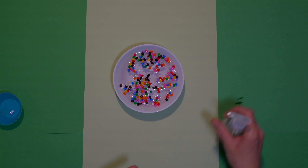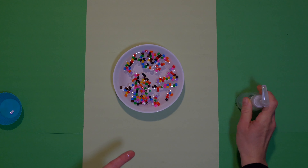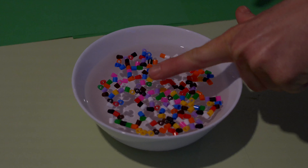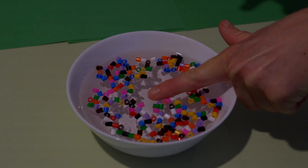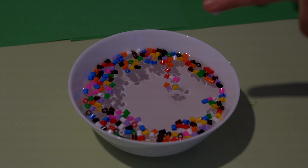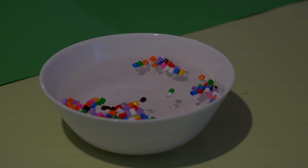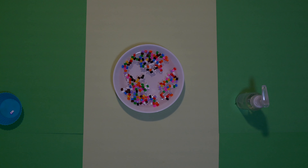Then we put a little bit of dish soap on our finger and gently touch the water. Dish soap disrupts the surface tension of the water, which makes the plastic pearls spread out.